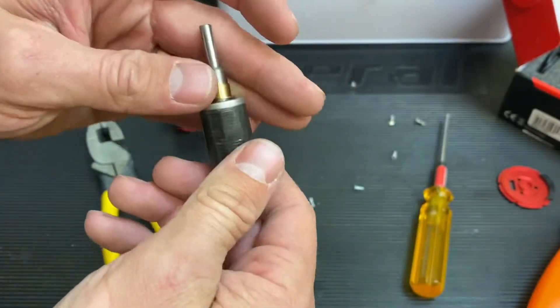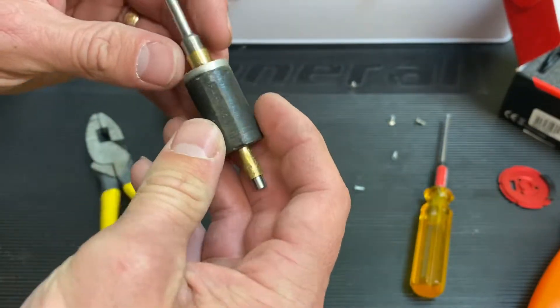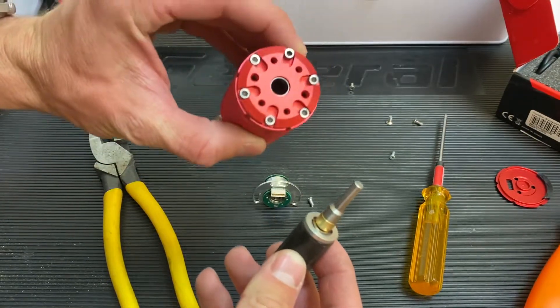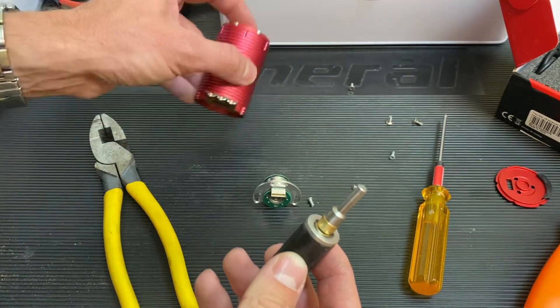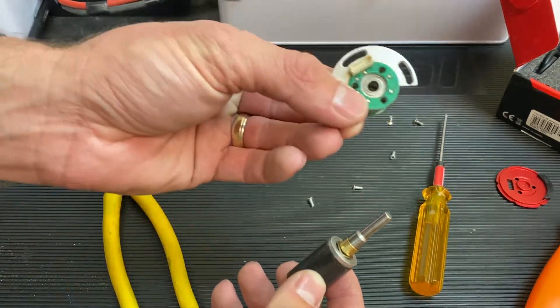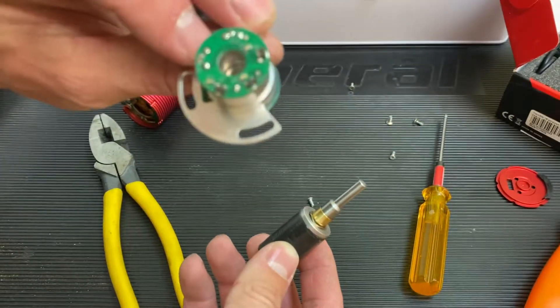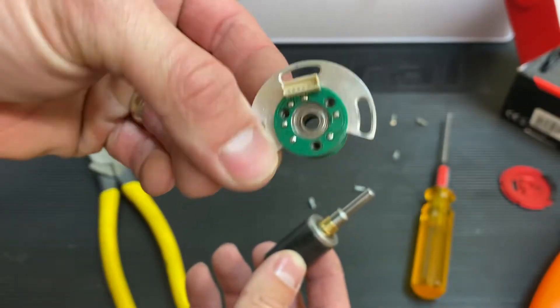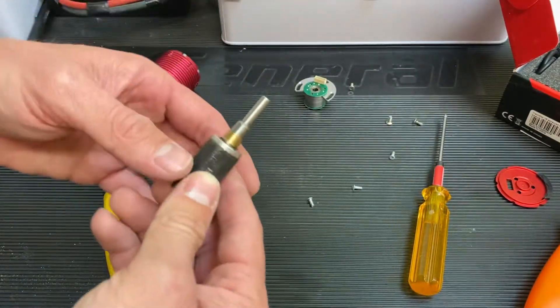Up front, there's kind of some false advertising going on. You see this ginormous bearing up front, so you'd think the rear bearing would be that big — nah, it's just a standard bearing. Here are our Hall Effect sensors and the sensor port right there. So let's go ahead and get this thing back together.